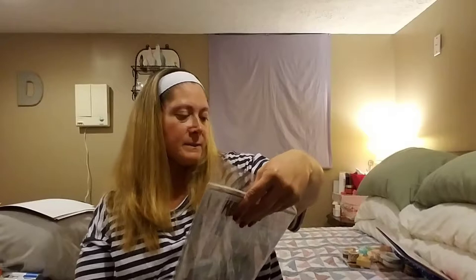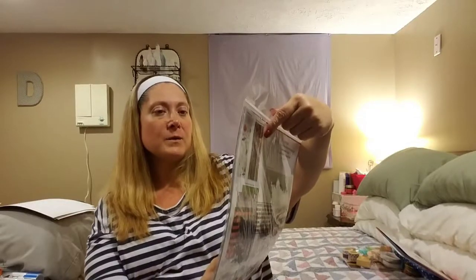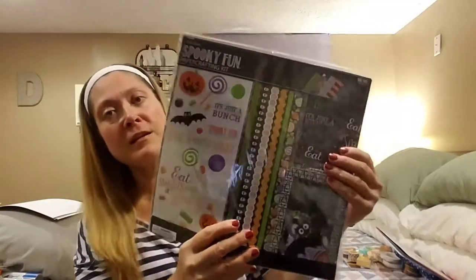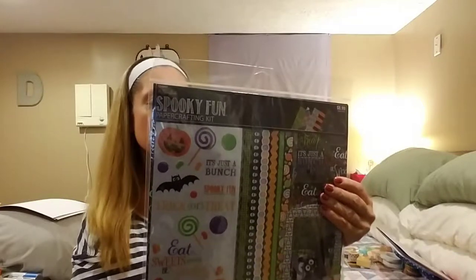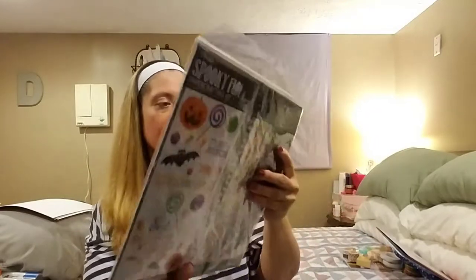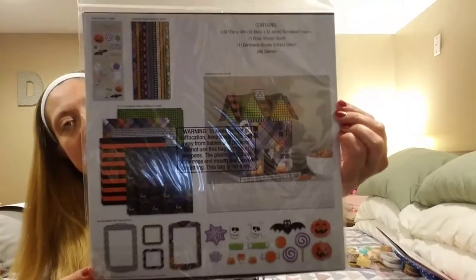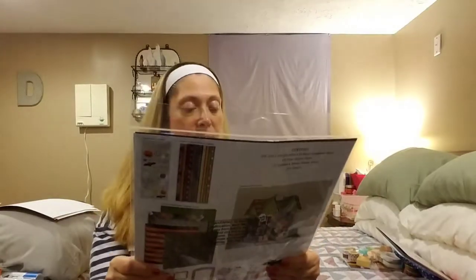I never usually pick these up because they are always, in my opinion, so expensive. But it's the Paper Studio Spooky Fun Paper Crafting Kit, normally $8.99 and it was $4.50 at 50% off. It contains 10 twelve-by-twelve scrapbook papers, one clear sticker sheet, one cardstock border sticker sheet, and 20 die cuts. For $4.50 I can swing that. They didn't have a fall one, and they had several for Christmas but I couldn't make up my mind, so I didn't buy any of those.